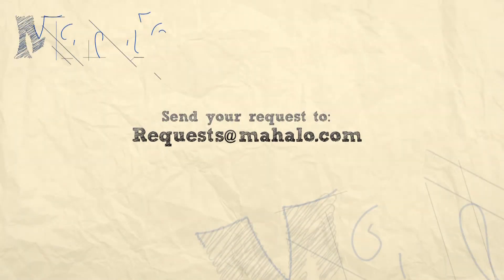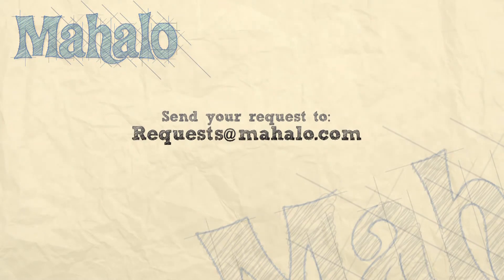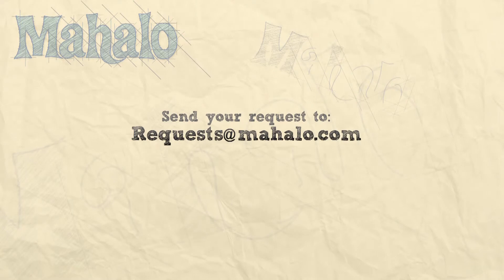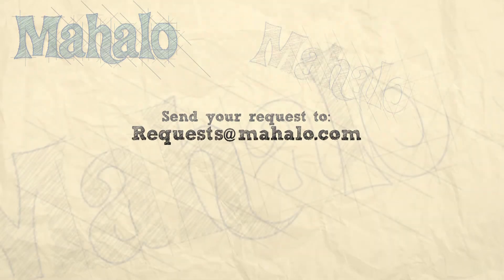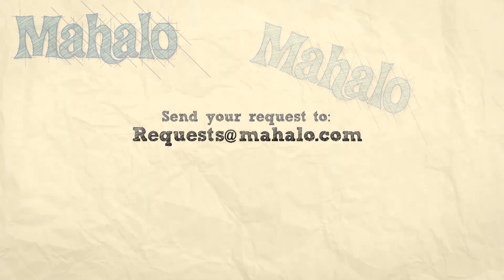Hey guys, thanks so much for joining me today. If you have any requests, please email them to request at mahalo.com. Be sure to check out our other videos, and most of all, have fun and keep playing. Good job. Bye.